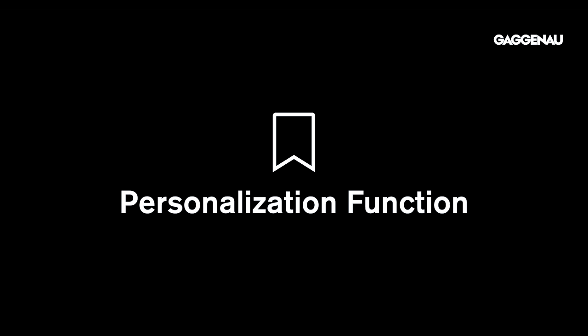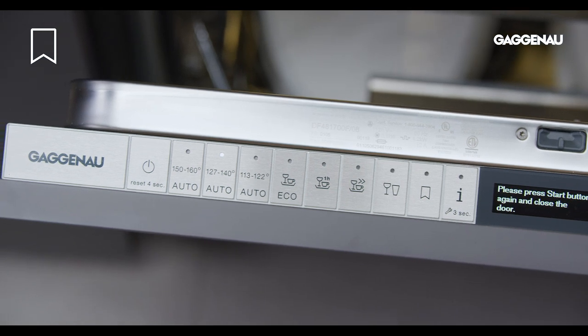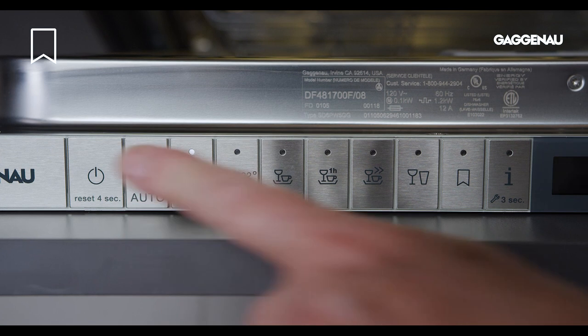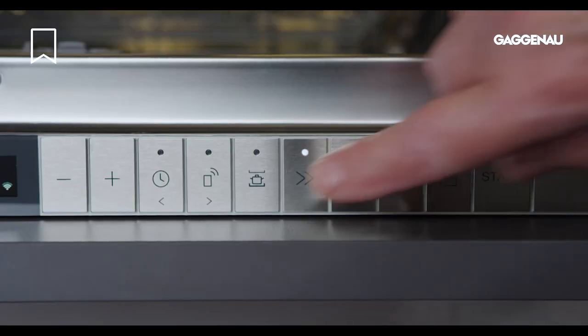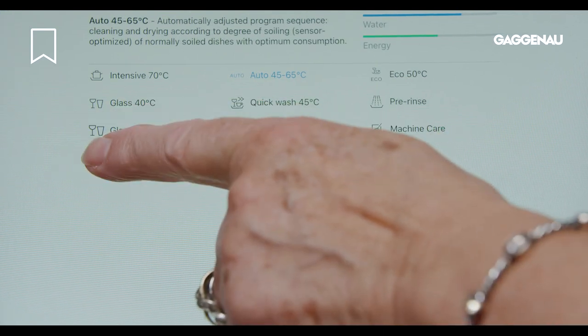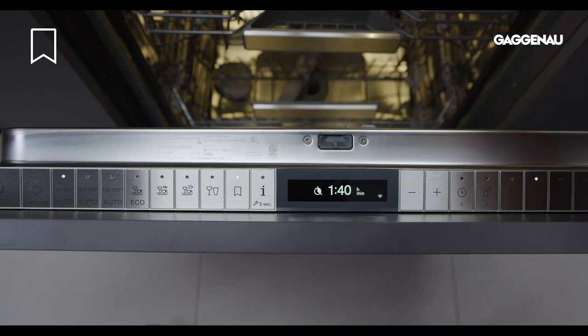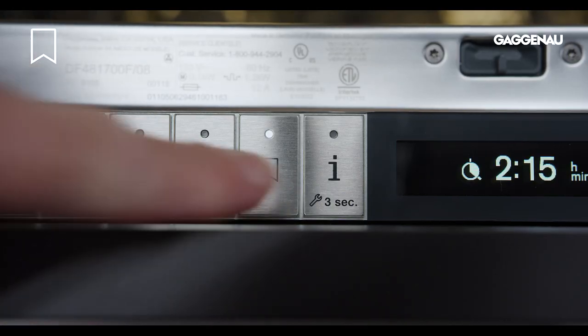Personalization function. After learning all about the cycles, you may have your own preference on what works for your household. Gaggenau dishwashers feature a variety of cycles and options, so you are able to customize the wash cycle performance to best meet your needs. With the personalization function, you can save a combination of a cycle and an option via Home Connect or directly on the appliance. Once the preferred setting is saved, the option runs automatically when that cycle is chosen, so you don't have to select the cycle and option each time.